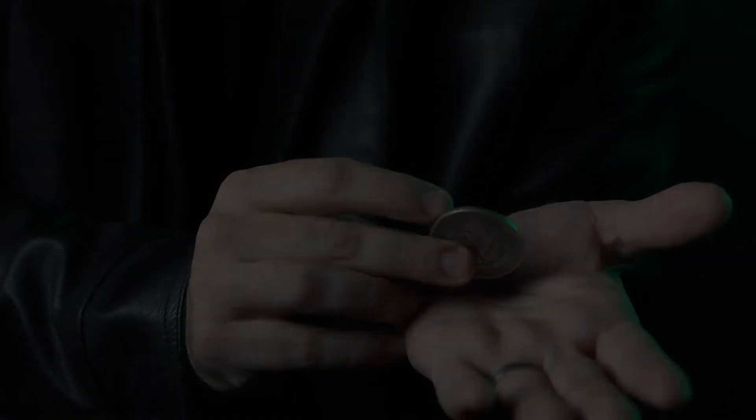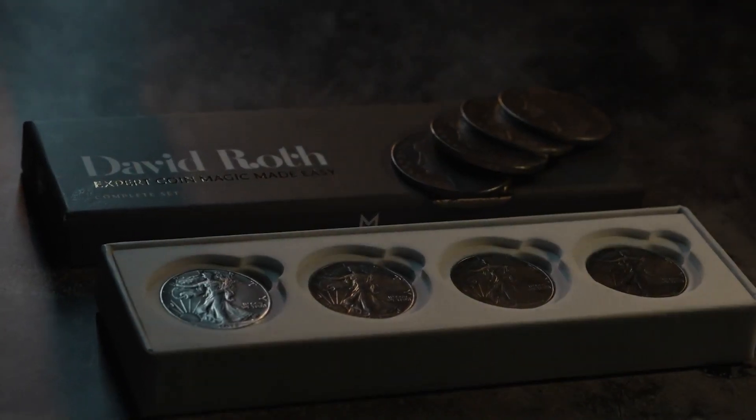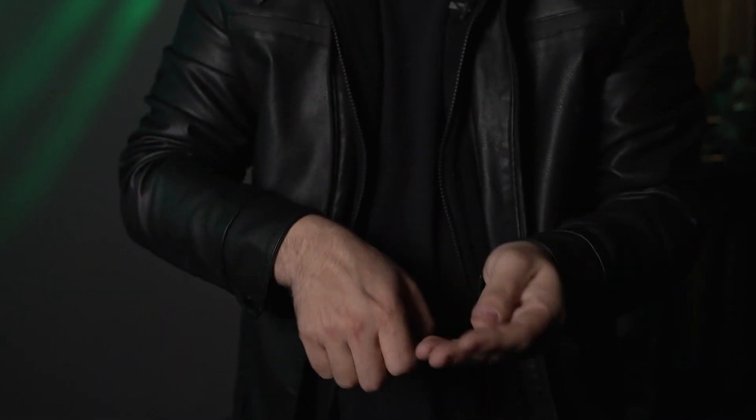Murphy's Magic is proud to present David Roth's Expert Coin Magic Made Easy. In this exhaustive three and a half hour series, you will receive personalized, detailed instruction from the greatest coin manipulator in the world.